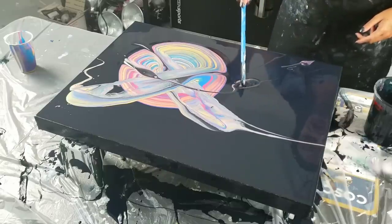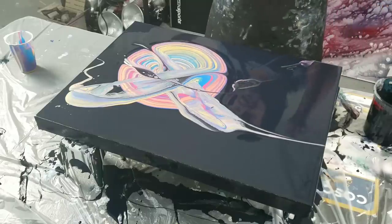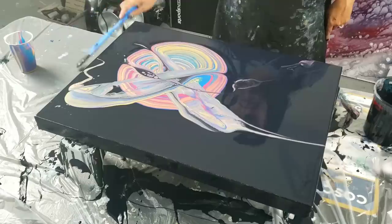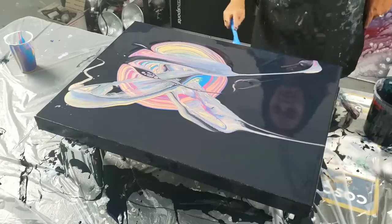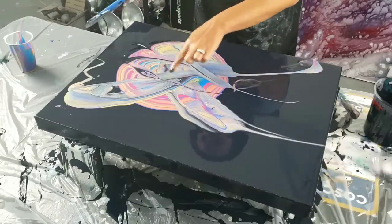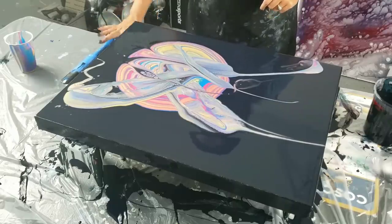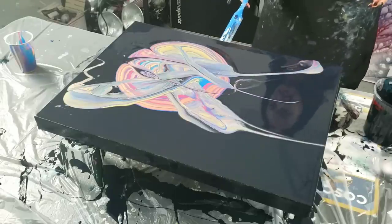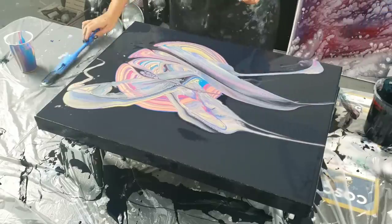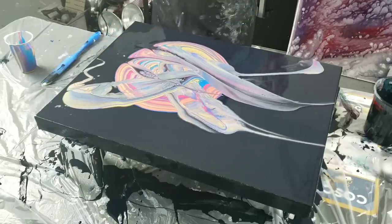Whoops, scraped off some of the canvas — klutzy me. I'm in a silly mood tonight. Okay, I need to be a little bit more gentle. Oh, I love these cells that are popping up! I keep dipping too far in. Should I swipe one more time? Okay, that's it — I think I'm done with the swiping. Now time to tilt. We'll see what this thicker medium does.